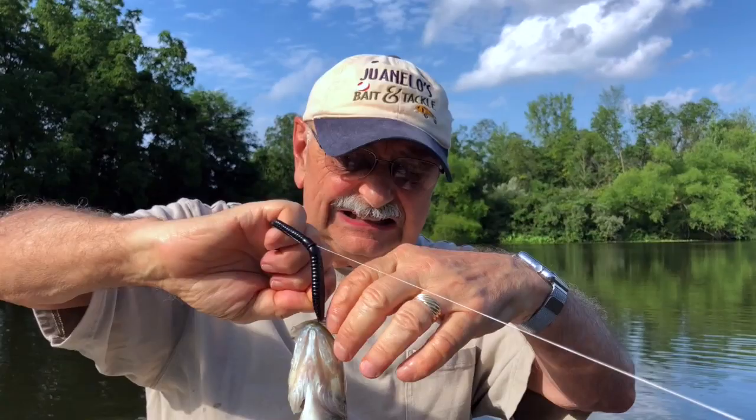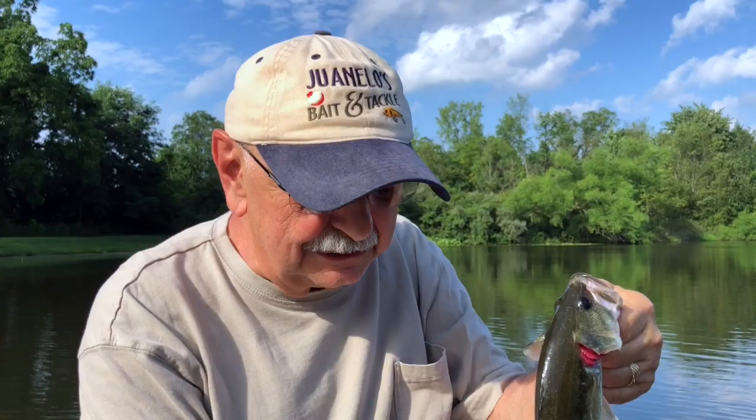Oh, it's small — right off the bat it's small. But you know, I'm supposed to cull these small ones from the lake; there's just too many of them and they take up too much of the food supply. So I could fillet him — let's get him out of here.